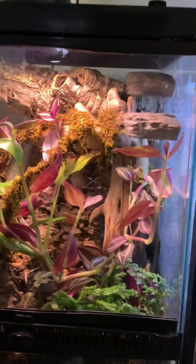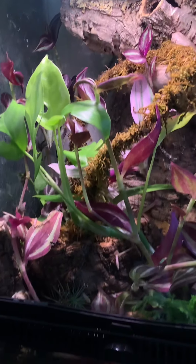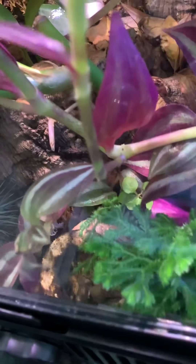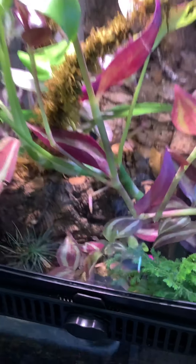This is Ralph's current enclosure. He always sleeps down here — that's his spot. He's all curled up in a bowl.